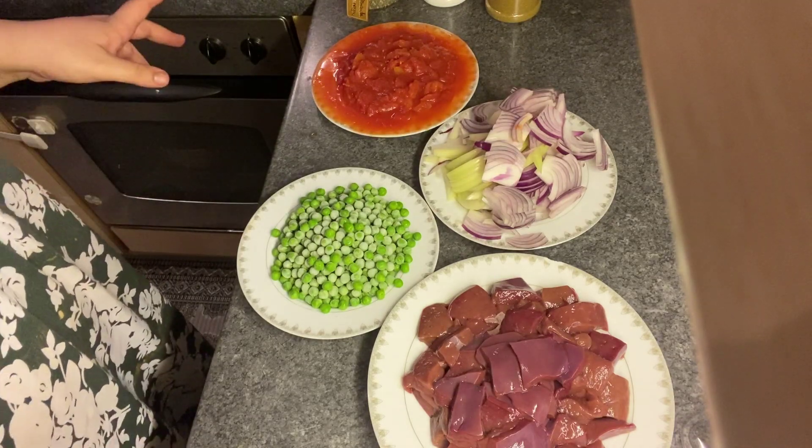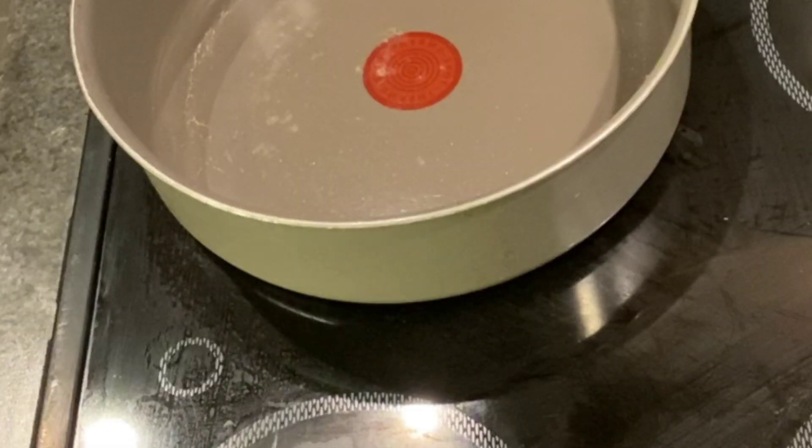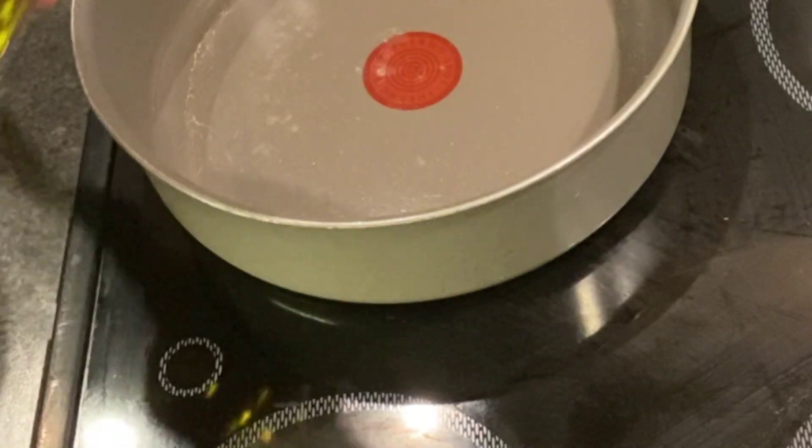The first thing we are going to do is make the sofrito. We turn on the fire and add a little olive oil.